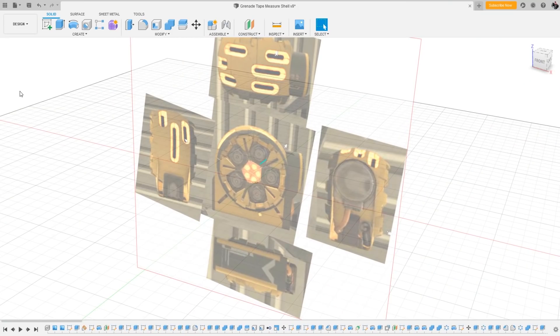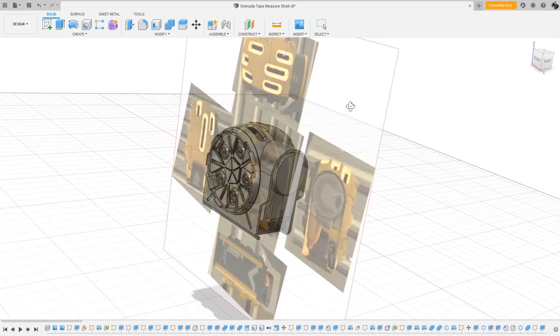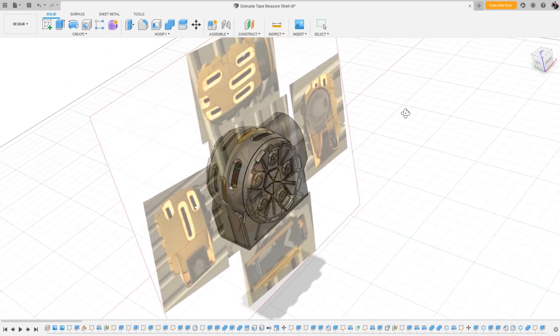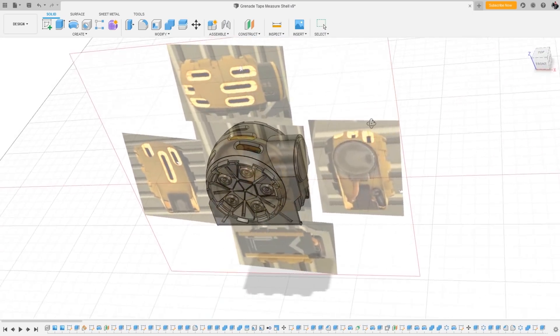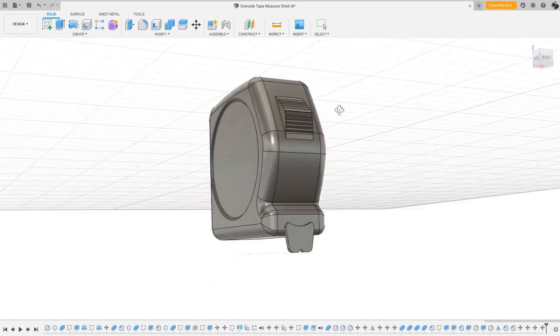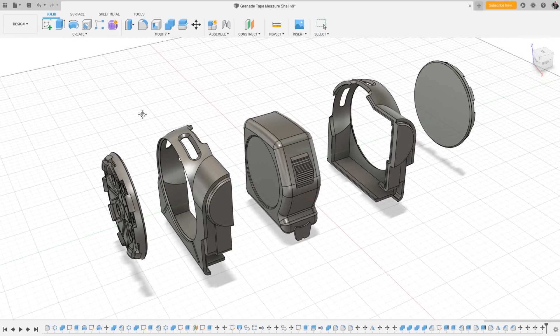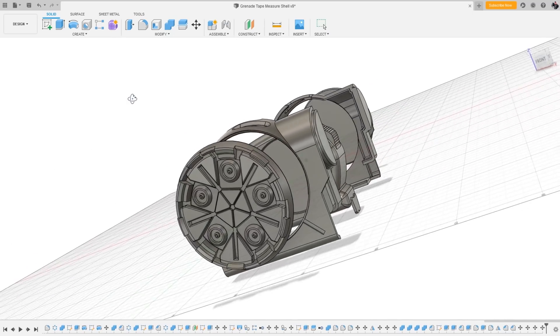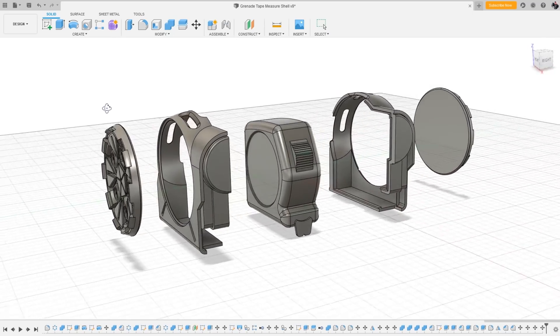I did all of my modeling in Fusion 360 — it's been my go-to software for making 3D models. I grabbed screenshots from the game and laid them in the software so I could model everything around it, including a little analog of the tape measure I used. I've got 3D files available if you want to download and print your own, and I'll also have a link to the tape measure I use.